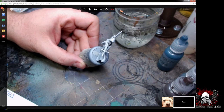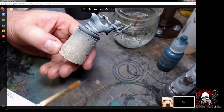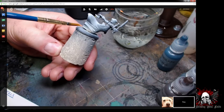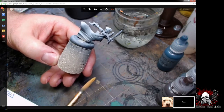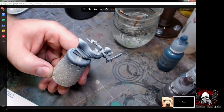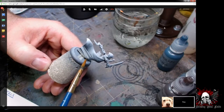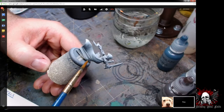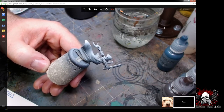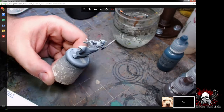I usually keep the coats really thin. If you look at the bottom of her cape, you can actually still see some of the metal showing through — I keep my primer coats very thin. You're going to hear different opinions about that, but this is what's worked for me. When you apply primer so thick that you can't see the metal underneath, I think you're inhibiting the ability of paint to stick to it. So keep your primer coats thin and I think you'll be okay.